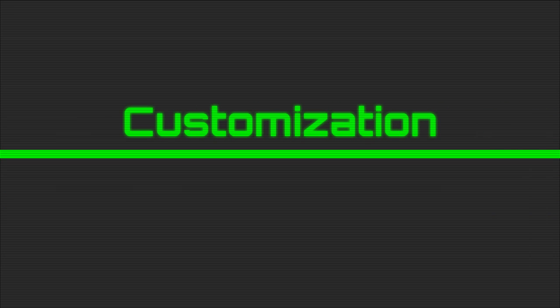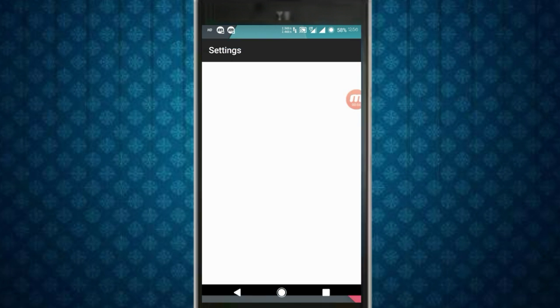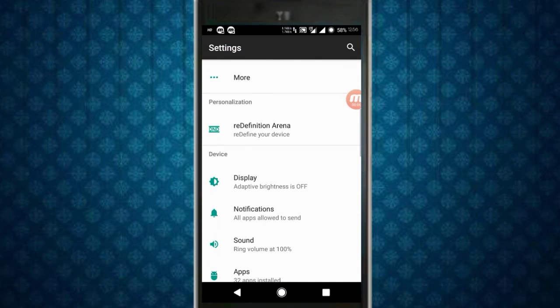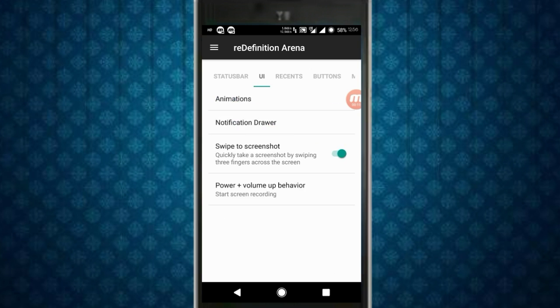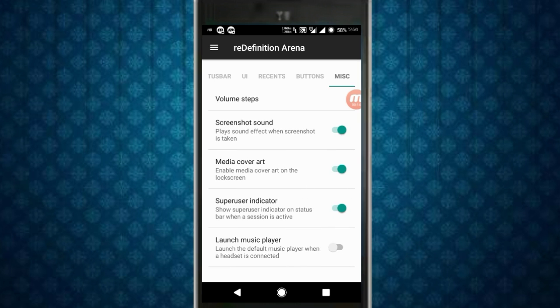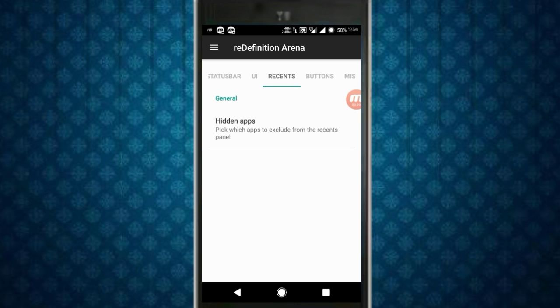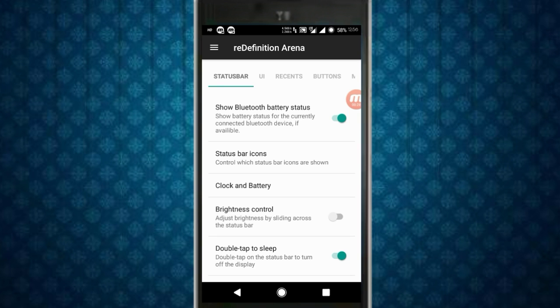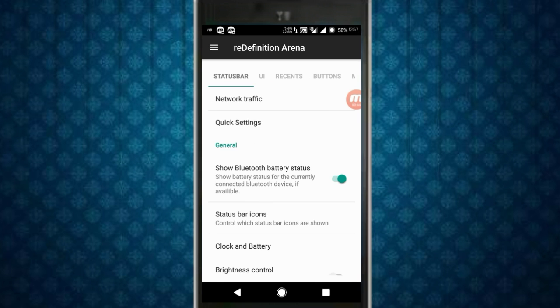Now let's talk about customizations. Let's go to Settings — this ROM is full power-packed with customizations. As you can see: Status Bar, UI, Recent Buttons, Miscellaneous — there are a lot of options here, even better than Resurrection Remix.